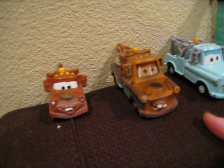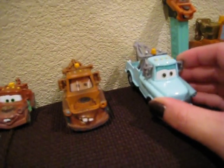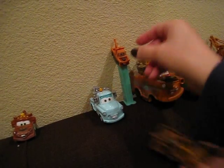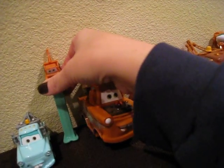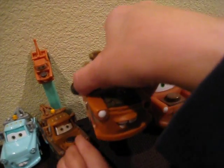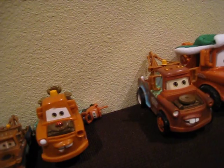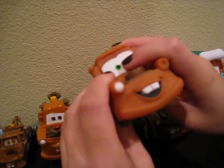Then we have another mater, the rusty one, because next door to it is the blue one. Then we have a PEZ mater. And then this mater is actually for the geotracks, but we don't use it for geotracks. And then this mater is actually part of a squishy set of bath toys.